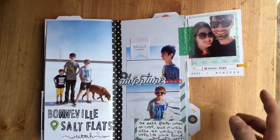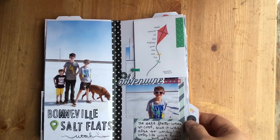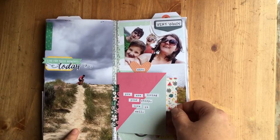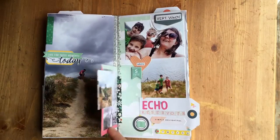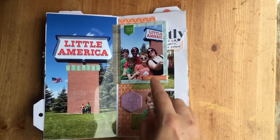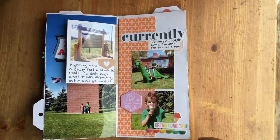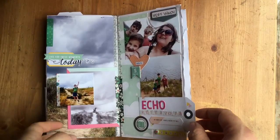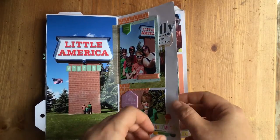Day two: we left Salt Lake and it was really beautiful. We stopped at a vista point — it was so windy, this photo cracks me up. Then Echo Reservoir in Utah and Little America, Wyoming — again incredibly windy and crazy flat. I decided to do a bunch of big photos, but if I could go back I would do it on much thinner paper. That's part of the reason my book is so thick, but I didn't have any thin paper so I just went with it.